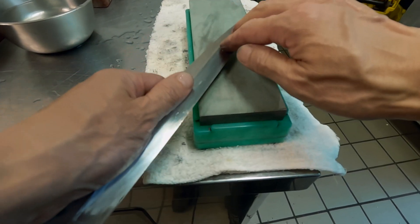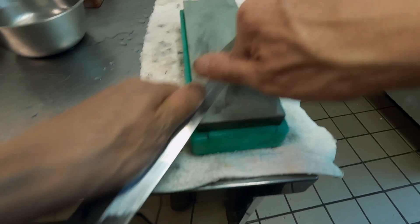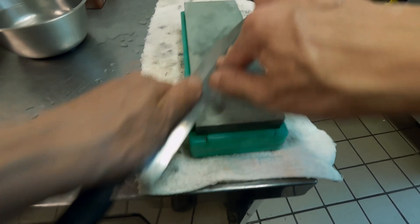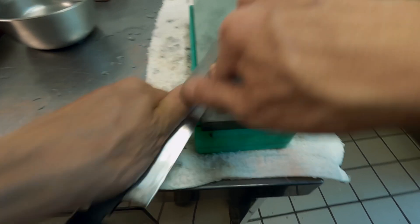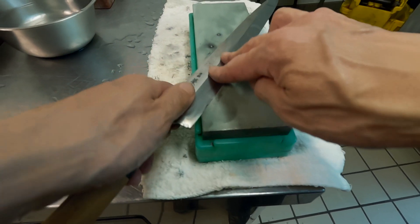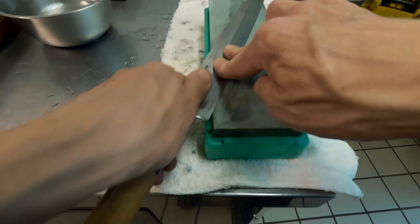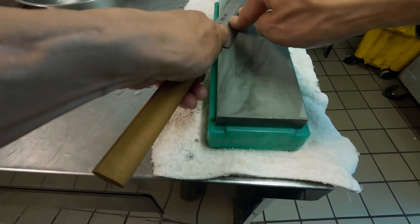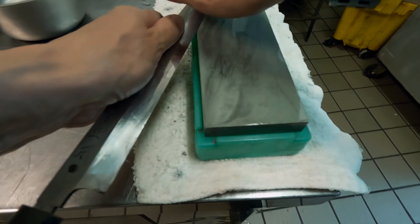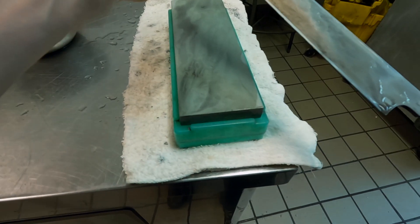Sharpton isn't my favorite. For a 6000 to 8000 finishing stone, I still prefer Kitayama. If someone asks me, I would actually recommend Kitayama over Sharpton 6000. By the way, Kitayama and Arashiyama are made by a company called Imanishi, which is the company that actually makes Naniwa brand stones. Yes, Naniwa is just a brand name, not the company's name.